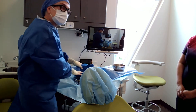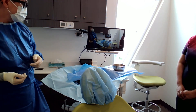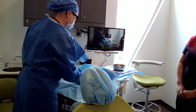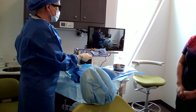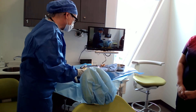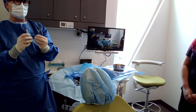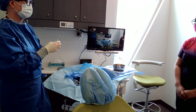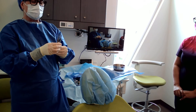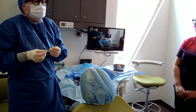On my tray I don't have any forceps or elevators — we're not taking out teeth, so I just have everything I need for the procedure. I have two blade handles: if a blade gets dull and the surgeon wants a new one, I can just hand it right over. Also, sometimes they want a 12 blade and a 15 blade, so I'll set up both or ask them which they prefer.